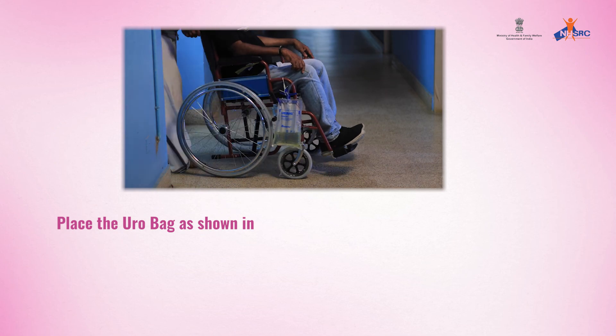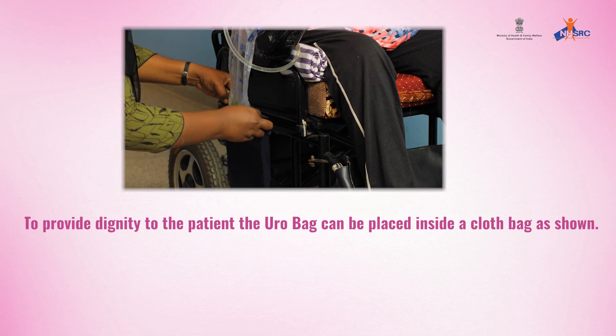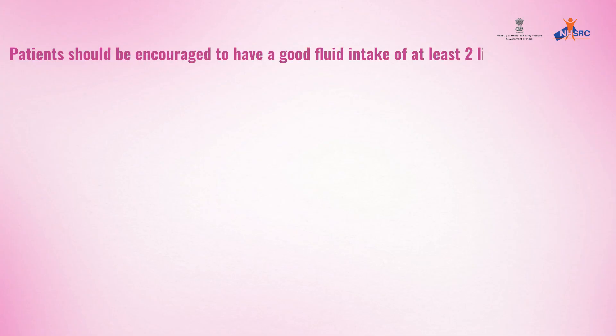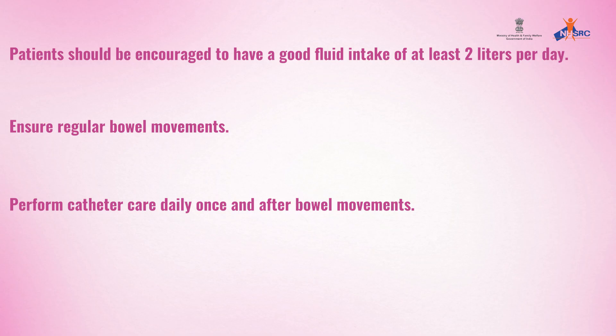Observe the urine color for identifying any infection. Place the uro bag as shown — in a wheelchair or walker. To provide dignity to the patient, the uro bag can be placed inside a cloth bag as shown. Patients should be encouraged to have a good fluid intake of at least 2 litres per day. Ensure regular bowel movements. Perform catheter care daily once and after bowel movements.